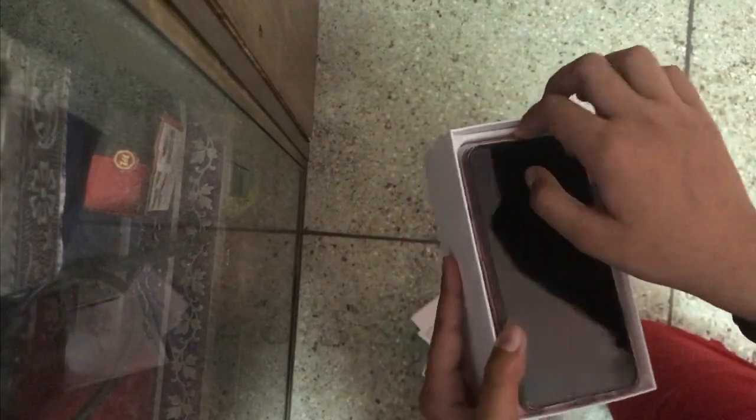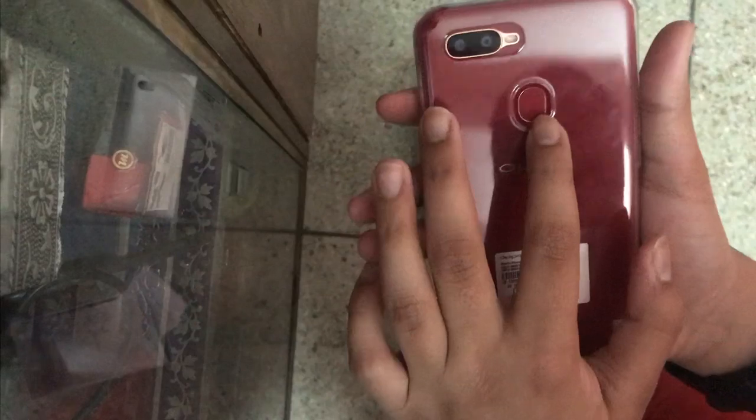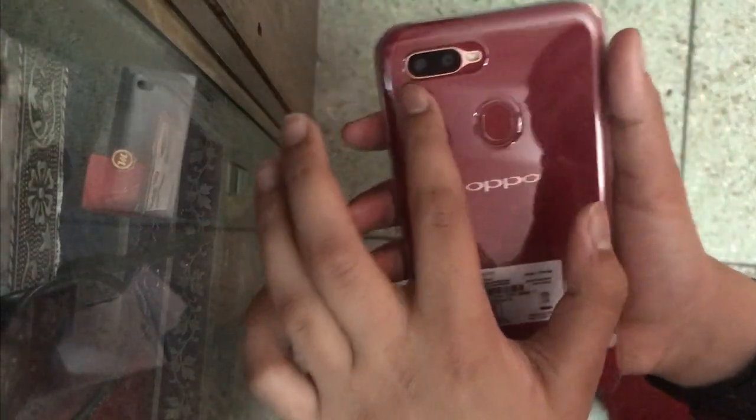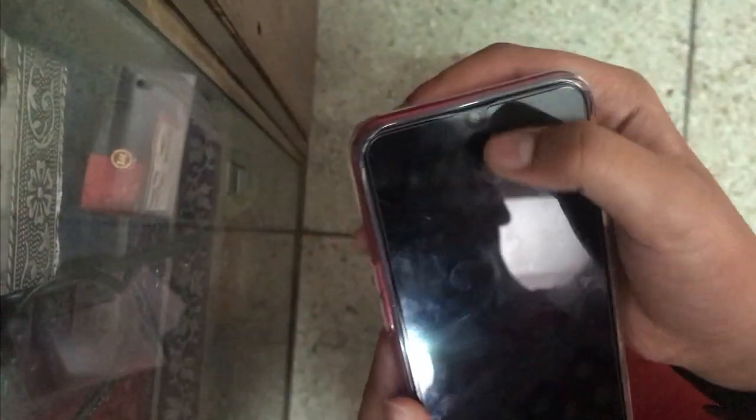From first impressions it's almost bezel-less. I got the red color — the sleek red color. As you can see, it has a Touch ID, a dual lens camera at the back, a flashlight, and a teardrop camera on the front.